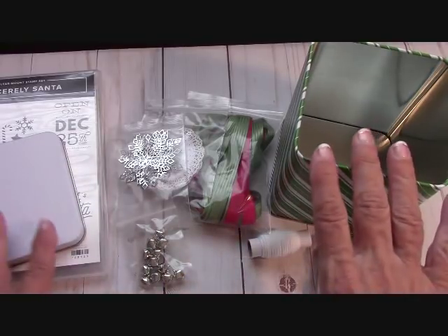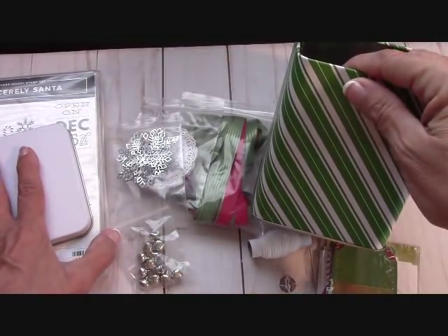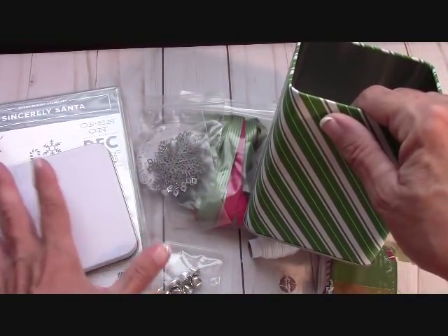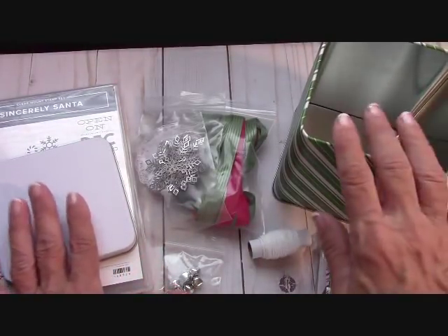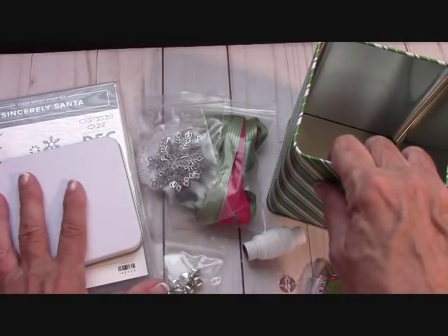You have twine and jingle bells. Especially if you're doing any kind of workshops, this is something fantastic — add the two together, $22 and $16 is $38. You might charge a little bit more, say a $35–$40 class, and they go home with everything put together. This is a very interactive set, wonderful for a workshop.